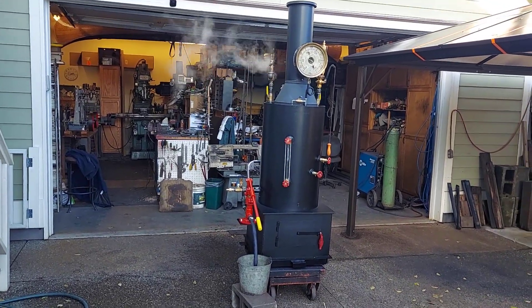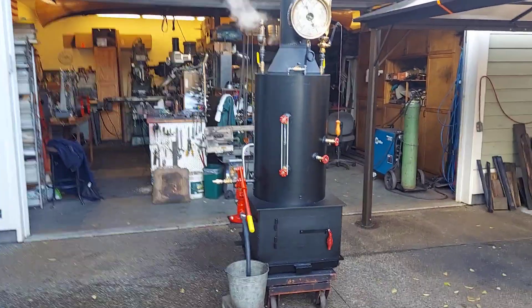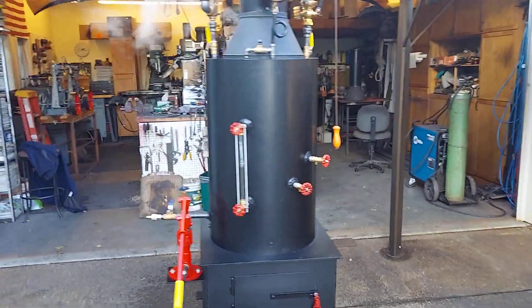Here's my next boiler: 20 inch diameter, 3/8 inch pipe.